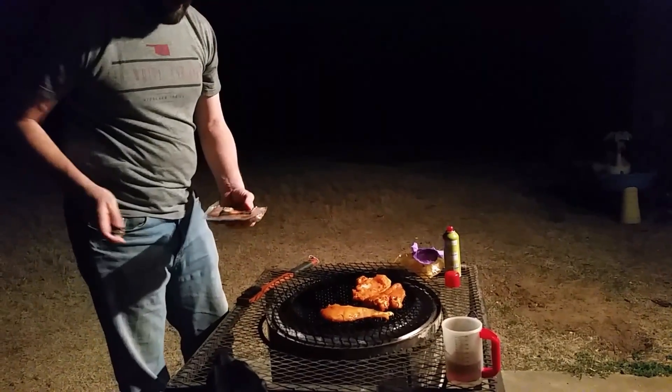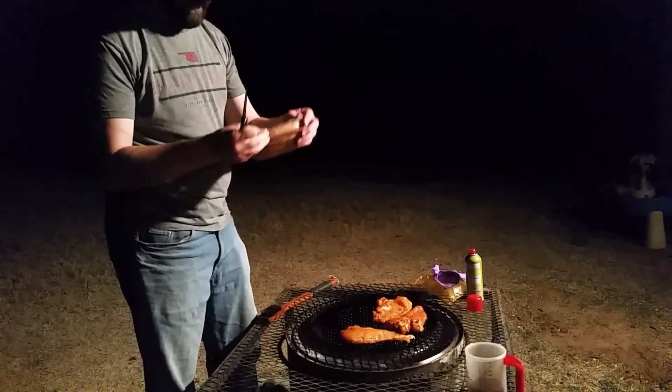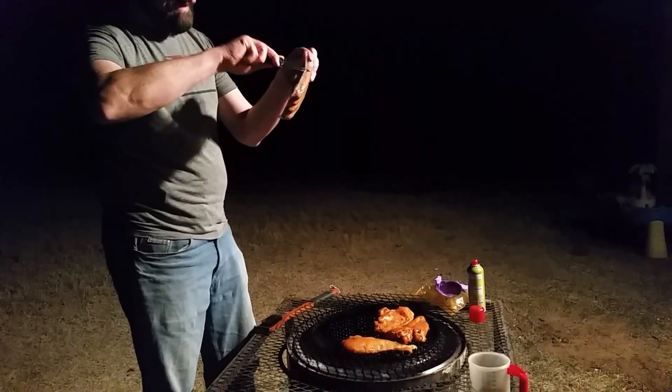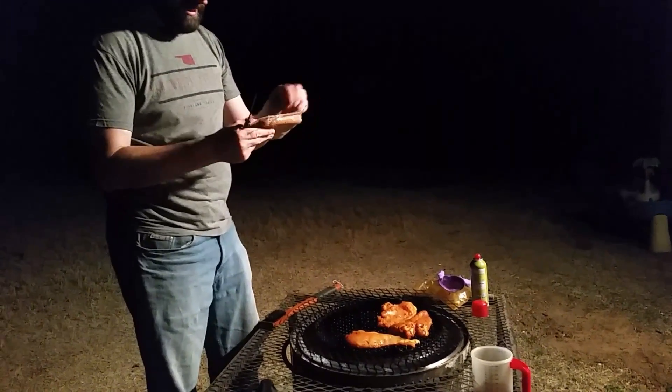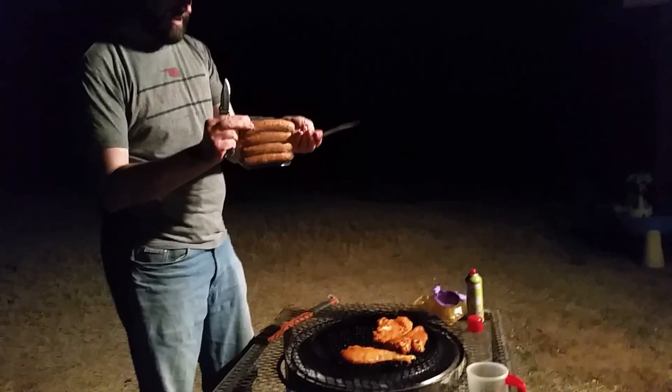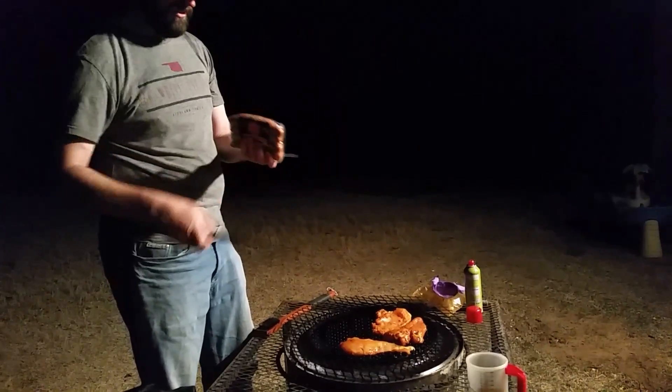With the brats on — what brats are they? These are apple and gouda cheese brats that my fabulous counterpart brought home that I get to try.